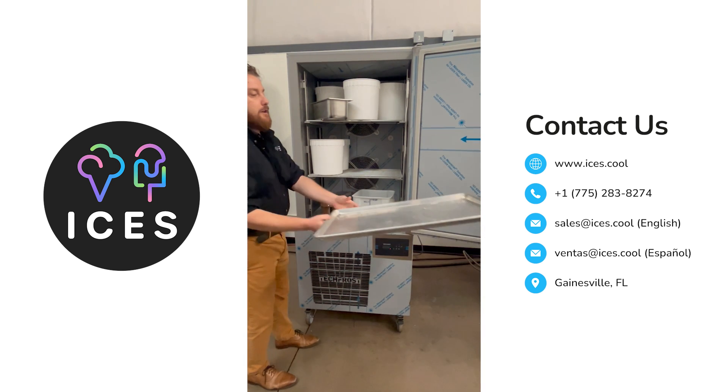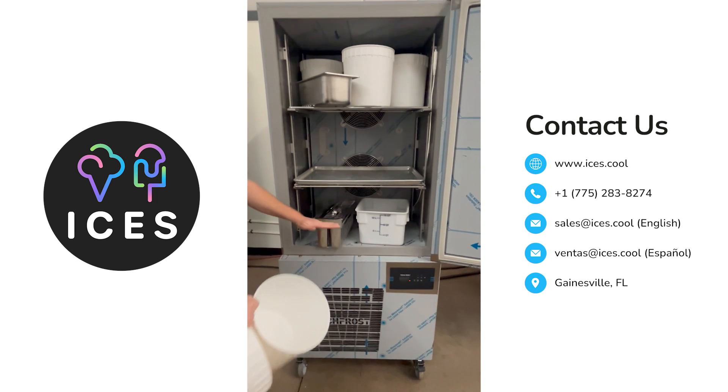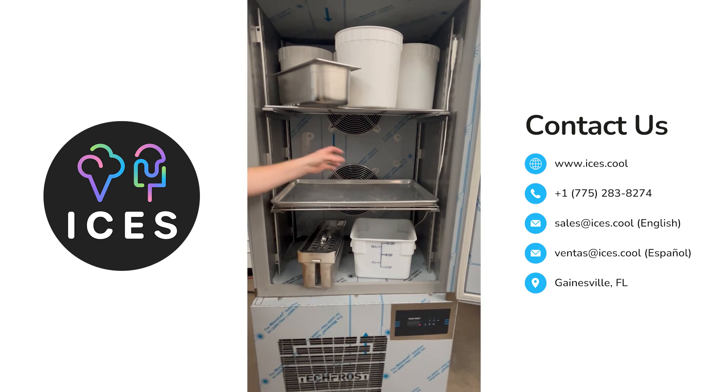For instance, if you were doing other kinds of frozen novelties — be it gelato pops — we have certain customers that will use this and then do multiple layers and have just very small ice cream cakes for catering, et cetera.